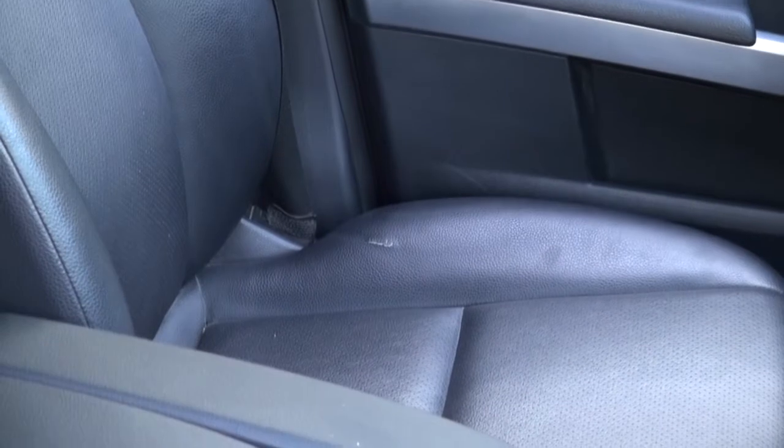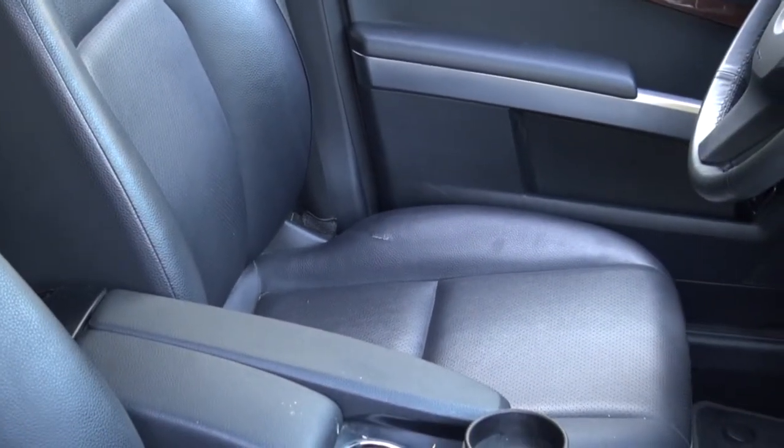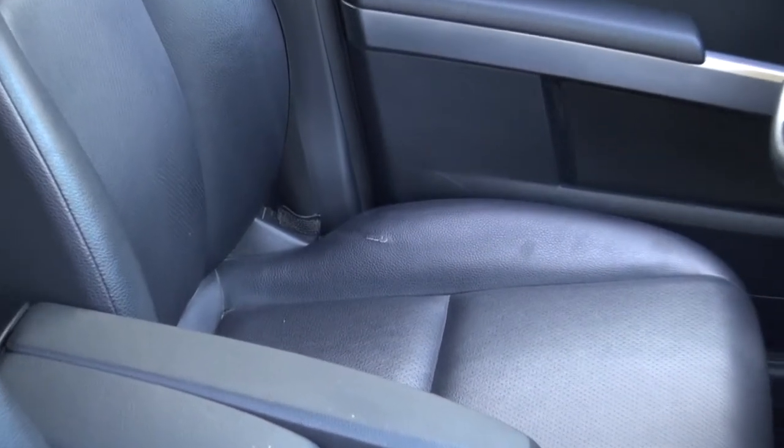Hi, and welcome to Cook's Upholstery. My name is Craig. Today we're looking at a Mercedes GLK. This is for our local dealership, and it has a tear in the seat bolster, as you might see, on the lower cushion.